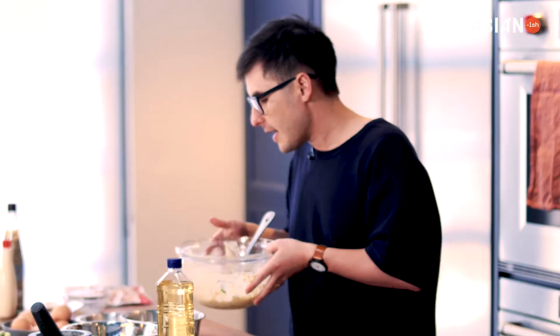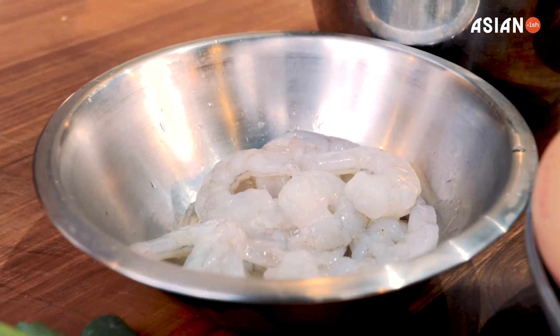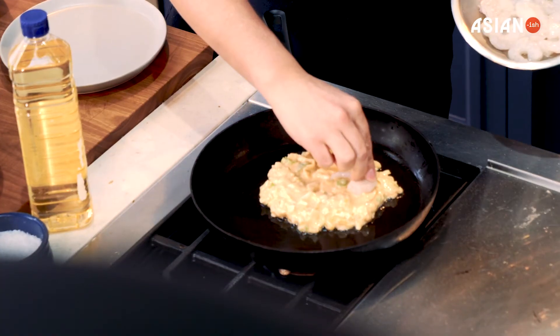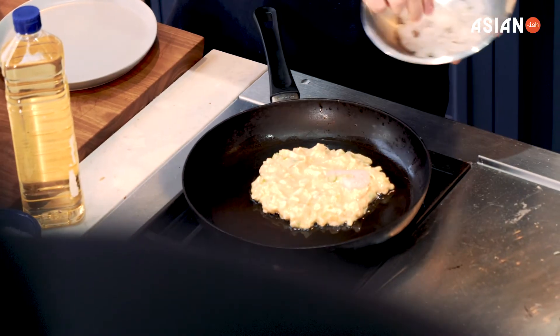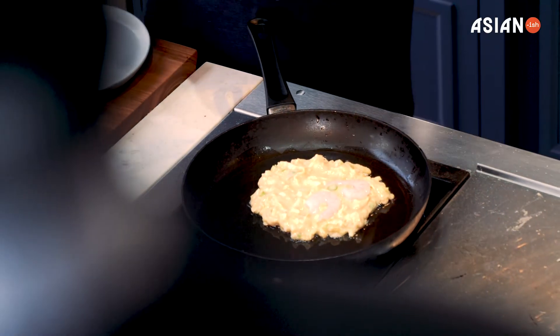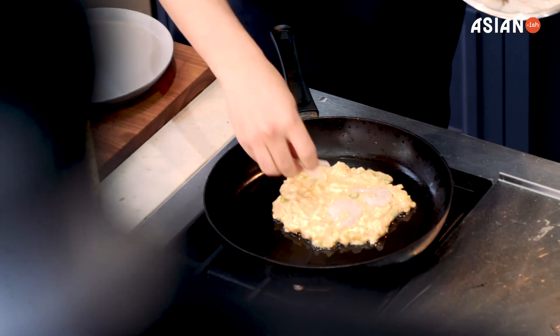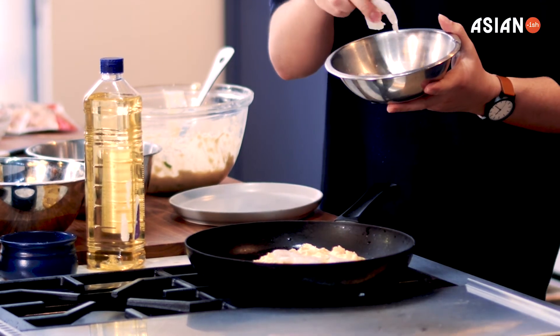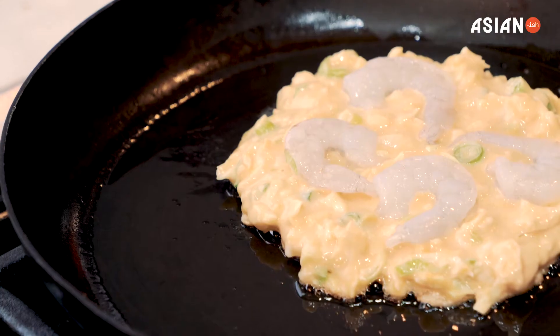Resist the temptation — do not squish it down in the pan. You want it nice, light and fluffy. What I've got here is some whole raw prawns that have been deveined and shelled, and now I'm just going to place them, while it's still cooking, into the batter. You can use any protein and you could add it into the mix if you like — I've used leftover chicken or bacon, and that's a really good one, because anything with bacon tastes really good.